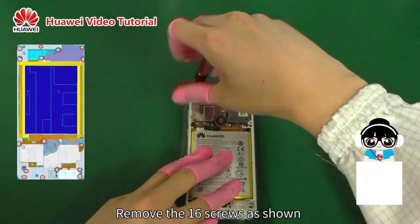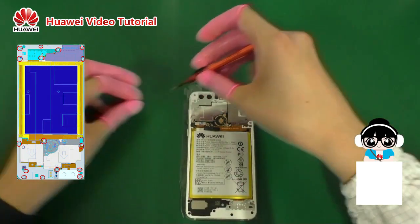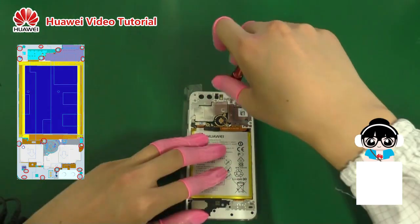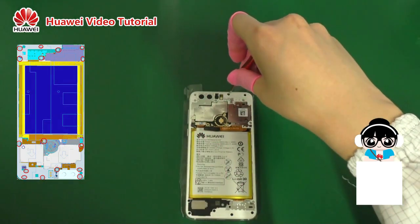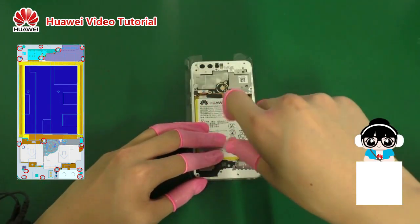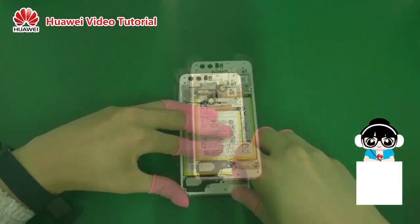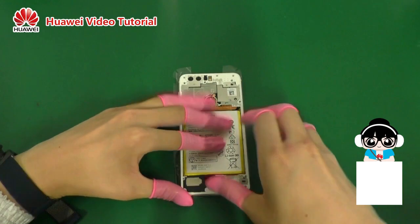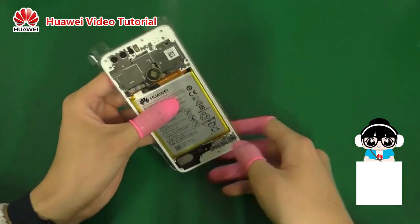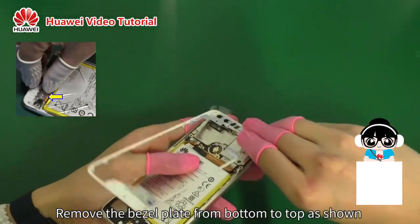Remove the 16 screws as shown. Remove the bezel plate from bottom to top as shown.